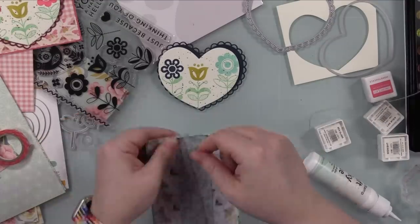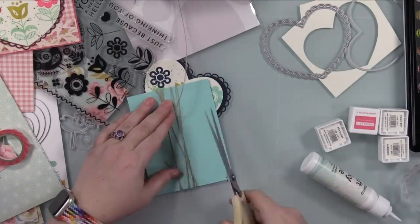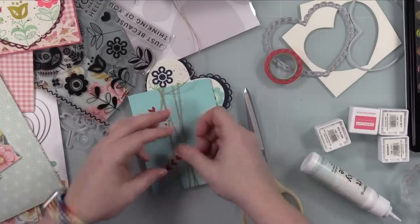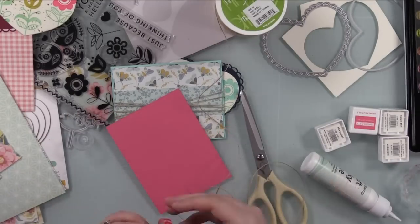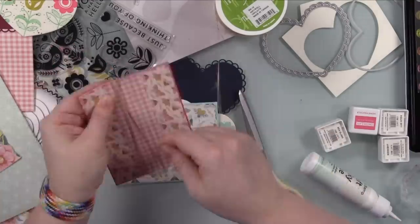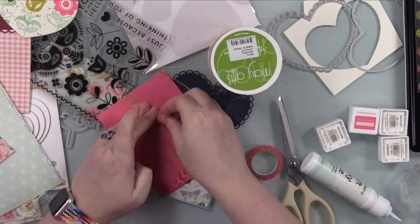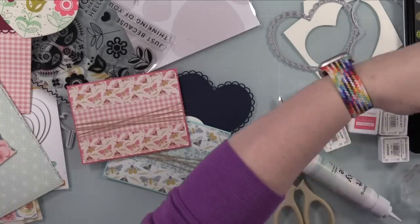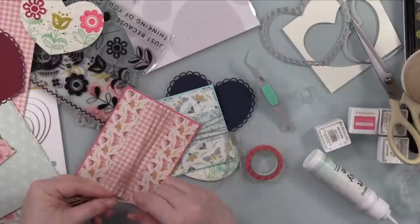I roughed out the edges of the pattern paper just because it gives a little extra. Then I pulled out twine — I have this monster roll of May Arts twine. This is the natural color, I think, because there's natural and ivory. I have both; it just depends on what look I'm going for. So I wrapped it around the card front there and just taped the ends into place with washi tape. Once those are taped in place, I take separate pieces of the twine and triple it up because the stuff is pretty thin and I wanted the little bow to have a little bit more substance to it.